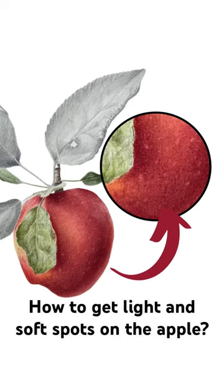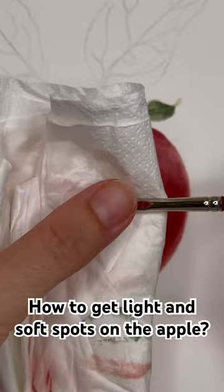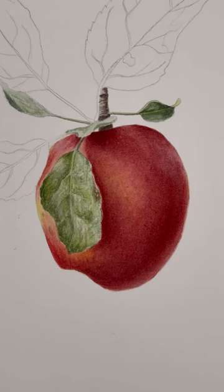How to get light and soft spots on the apple. Take a stiff synthetic brush, wash it, clean it, and rub it against the painted area. Clean with a paper towel. Repeat in a different area, wash the brush, and dry it with the paper towel.